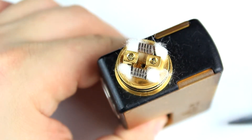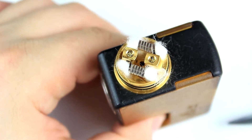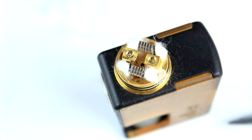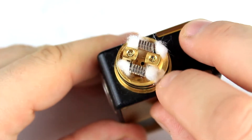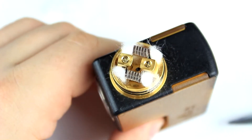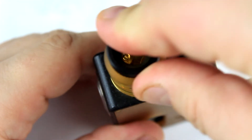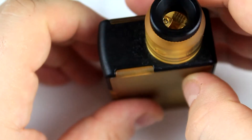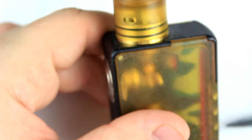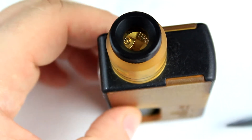You can really squonk this bad boy. Now it's ready — you want to prime your coils a little bit before you start. It's ready to vape; you just pull your top cap on. That's going to look really really sexy. So we're ready to come back on top and I'll give you all my thoughts on this bad boy — the Arta RDA.